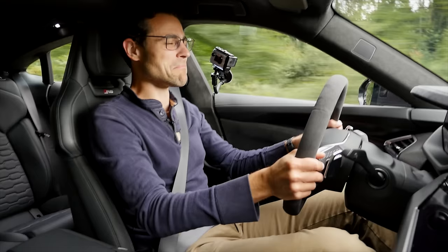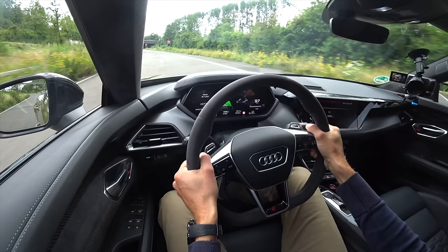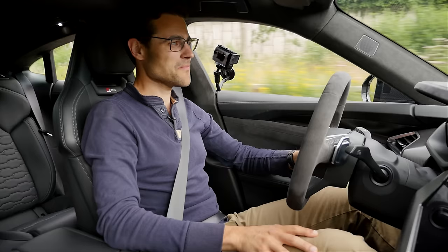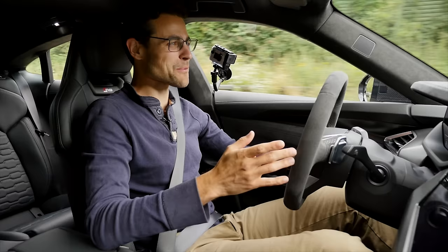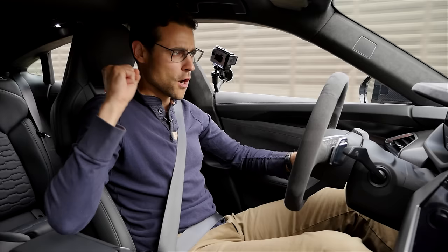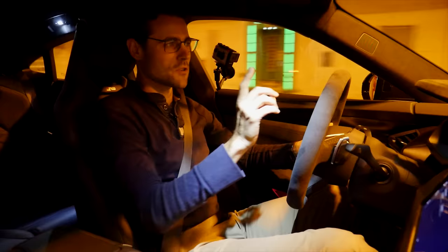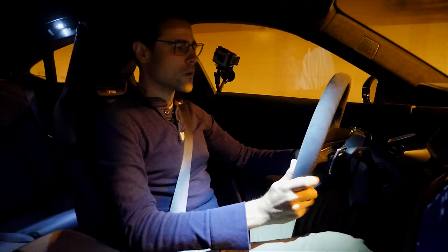Wow. Power-wise, this is the Taycan Turbo on paper, but I don't feel any difference from the Taycan Turbo S. The acceleration is instantaneously there — the moment I hit the throttle, it's bang. There's a little bit of artificial sound; the Taycan adds more of it, but here they kept it more subtle, and I think that's fine. I'm still waiting for a manufacturer to let you pick like a V8 or W12 sound. That really got the adrenaline pumping.